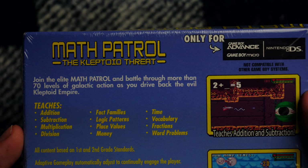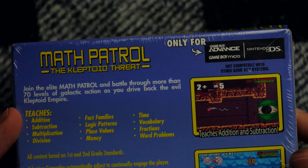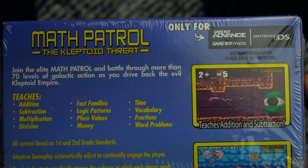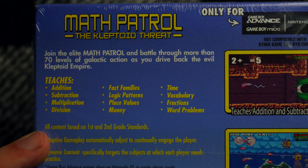They probably get pretty hard. More than 70 levels of galactic action as you drive back the evil Kleptoid Empire. It teaches addition, subtraction, multiplication, division, fact families, logic patterns, place values, money — so this is a financial tool — time, vocabulary, fractions, and word problems. And it's all based on first and second grade standards.